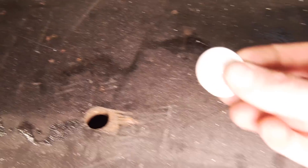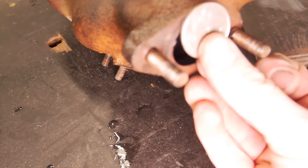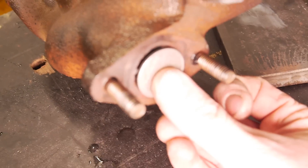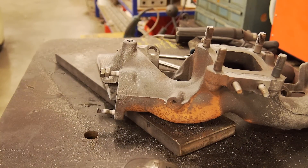I've got a 20-cent fix for the EGR — just whack that on there, weld it up, cut the studs off and she's done. First thing, I'll give this a quick bead blast.